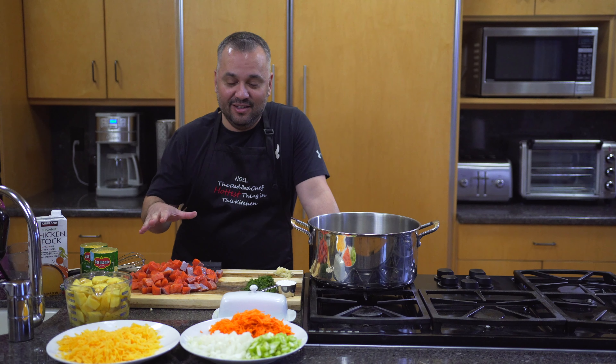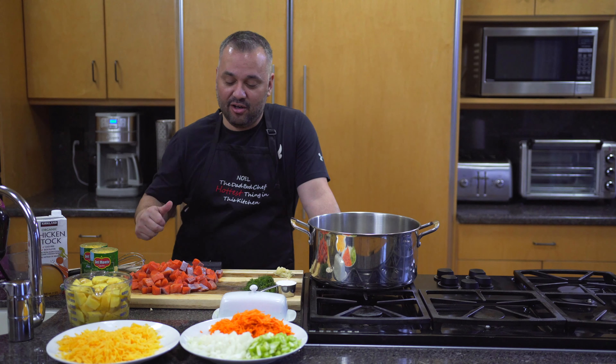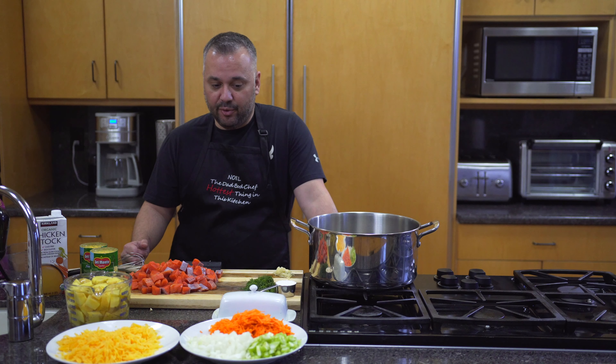What I'm making right here is my Alaskan Sockeye Salmon Chowder. Let me talk about all the ingredients.